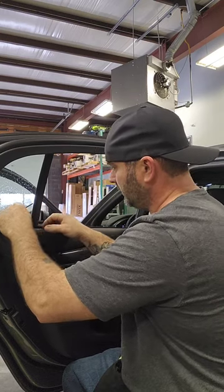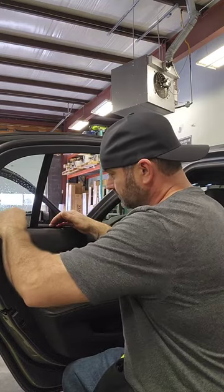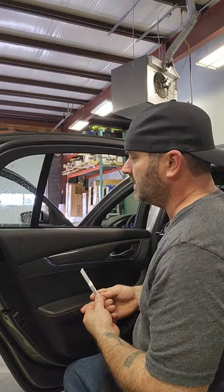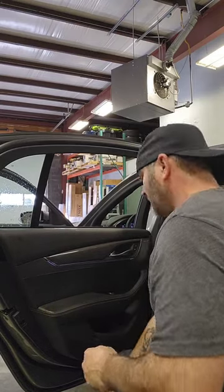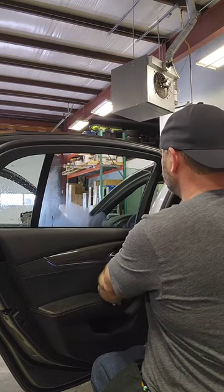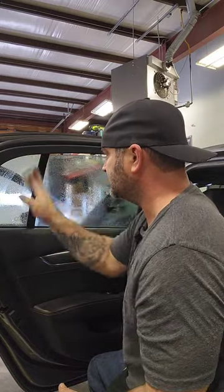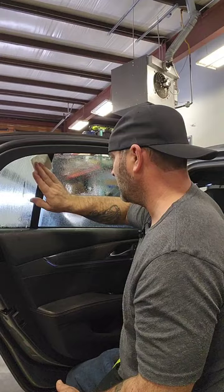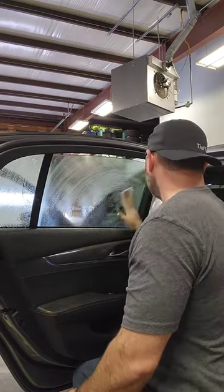Once we have that broke loose, you can hide that tint edge. Once we have that sprayed — this is habit — I like cleaning the window at the same time, so we're just going to go ahead and do that, give it a little clean. I'm going to go ahead and clean this too, just to keep my routine going.